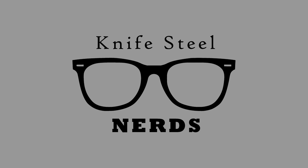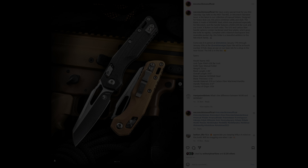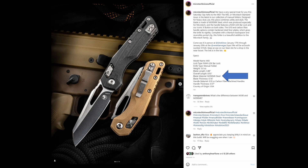Hey, I'm Laren. This is Knifesteel Nerds. Today we are talking about a brand new exclusive steel called M390MK. It was announced by Microtech last month.